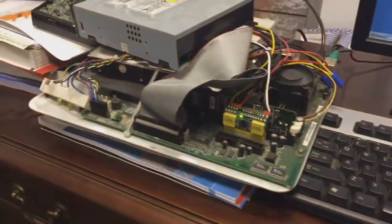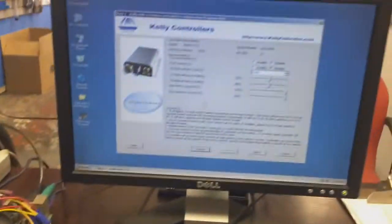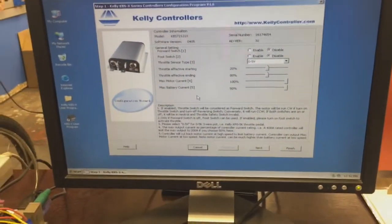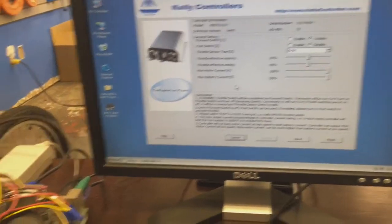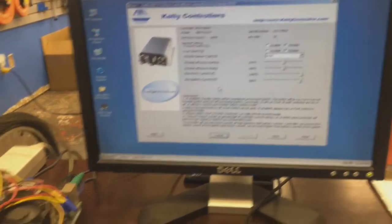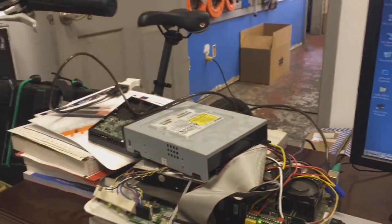I threw together a quick computer and installed Windows XP, got my bike over here, plugged into it with the serial cable, and I'm good to go with the program to try and program this throttle to not kill me when I'm riding it. So let's see how it goes. Wish me luck. This is my first time doing the Kelly controller configuration.